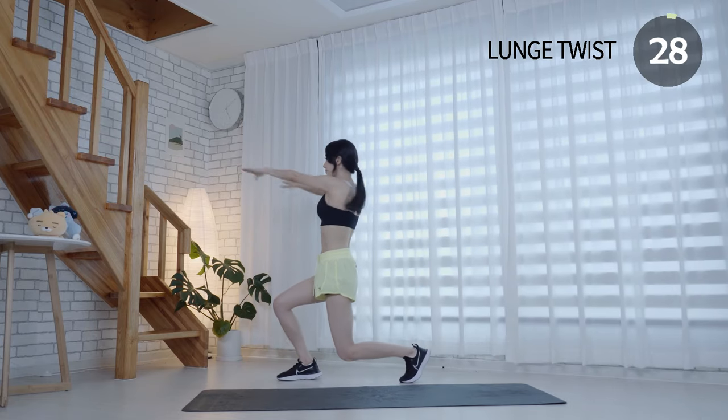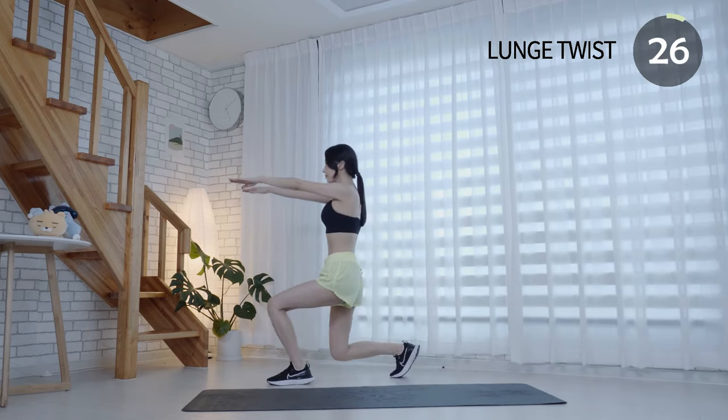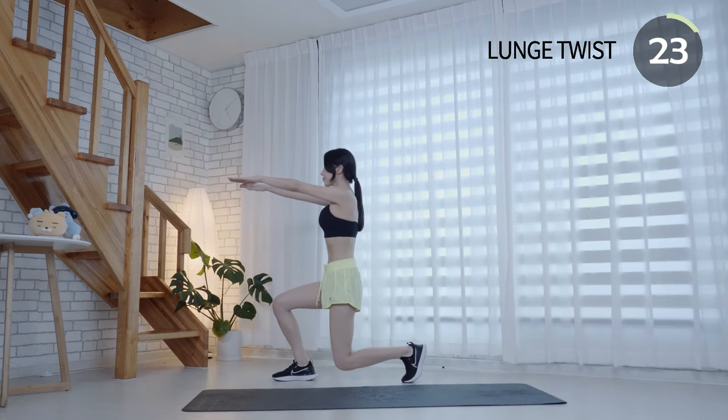Breathe in as you lunge and keep your weight in the front heel. Maintain your back straight, keep your shoulders back and tighten your core.